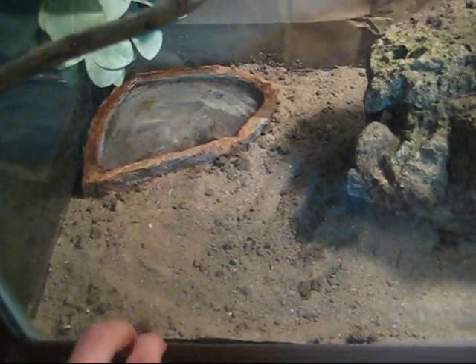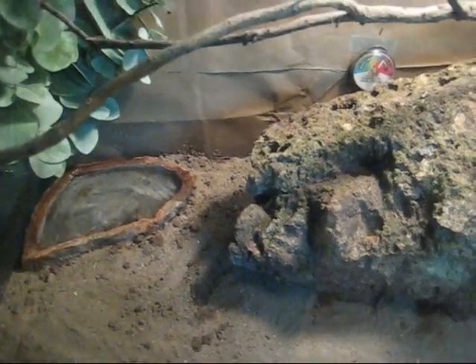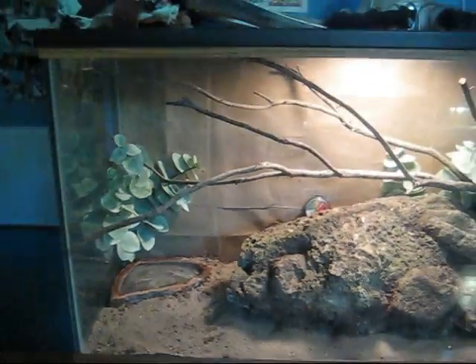You can see for bedding I just put some sand in, because when I was doing my research, I found that they live around here — this is more a coastal area — but in many areas of California they live in sandy, dry, desert-like areas, so that's what I was going for, because it's almost impossible to imitate this area in a terrarium.